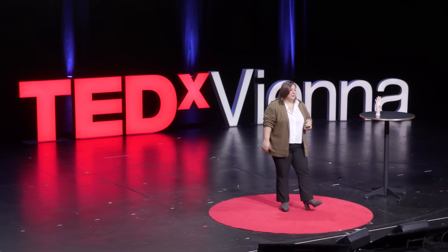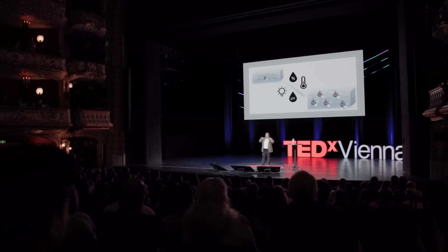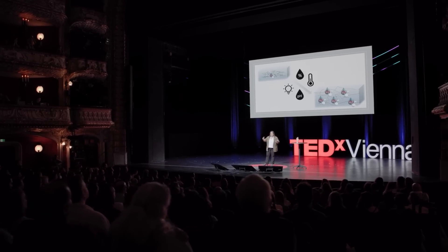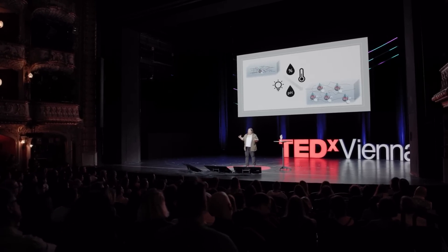So I promised I would give you some technical details. The main component of this material — of this skin — is what is called the stimuli-responsive material. It means that at the beginning it is small, and when we have either humidity, or light, or pH, or temperature changes, this material changes in its shape and becomes bigger. It can arrive at even doubling or tripling its original thickness.